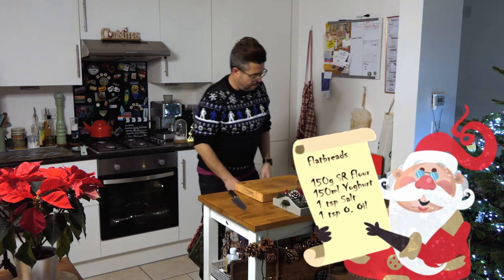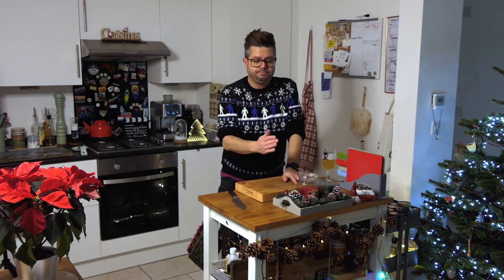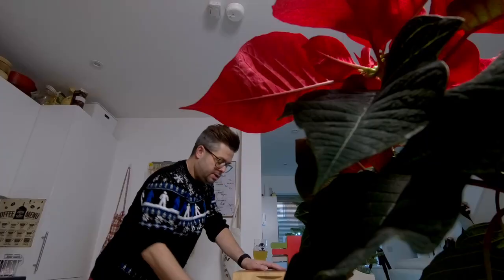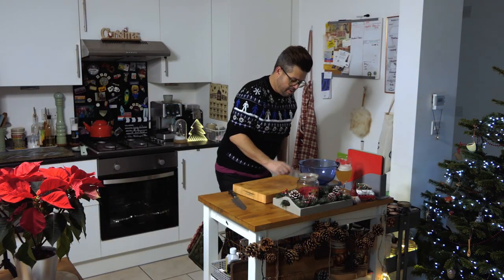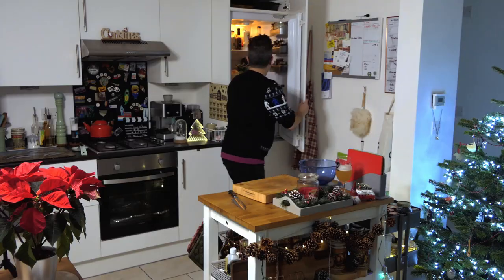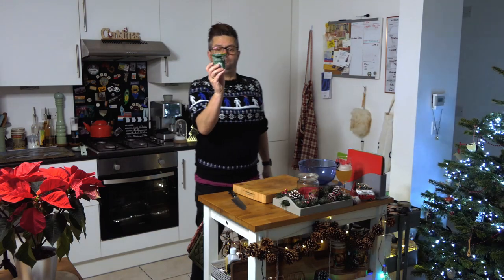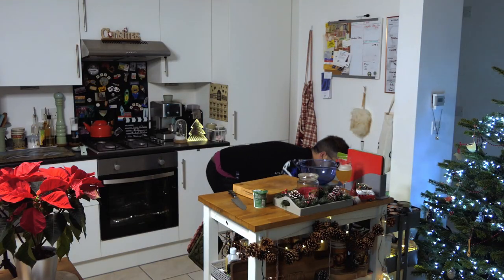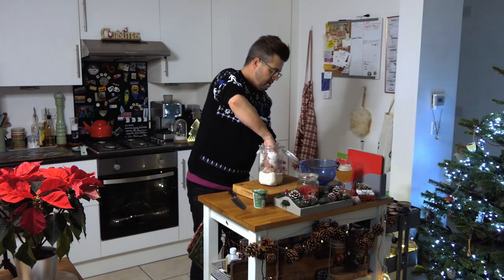Right, let's crack on. What do we need? Self-raising flour — it's quite an easy ratio with this one. Self-raising flour and plain yoghurt in exactly the same quantities. So, one of these little pots is 150 grams of natural yoghurt, so we need 150 grams of self-raising flour as well.